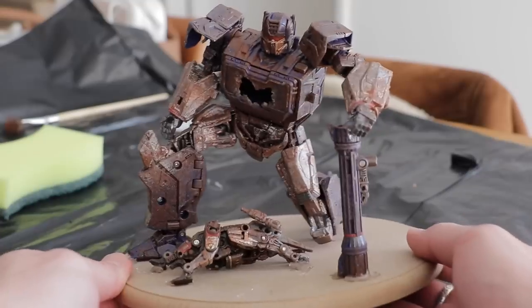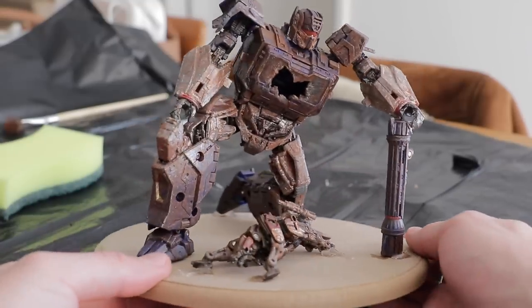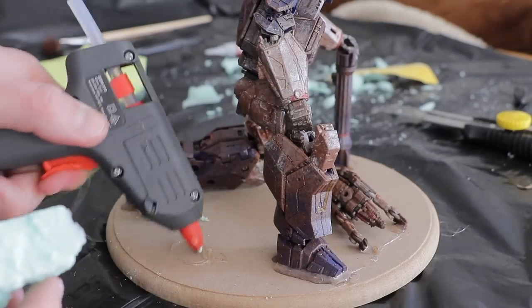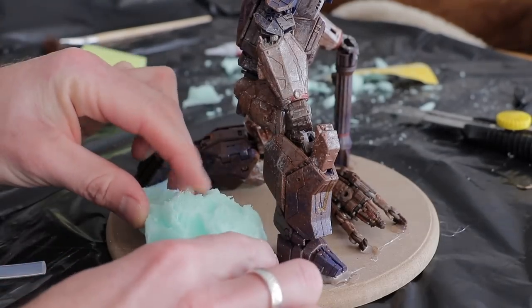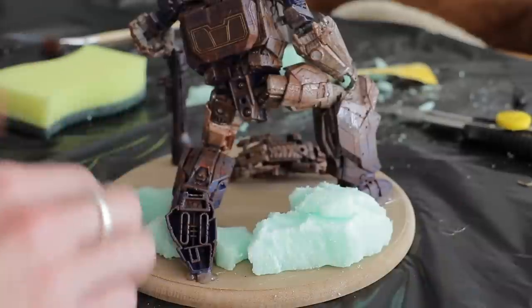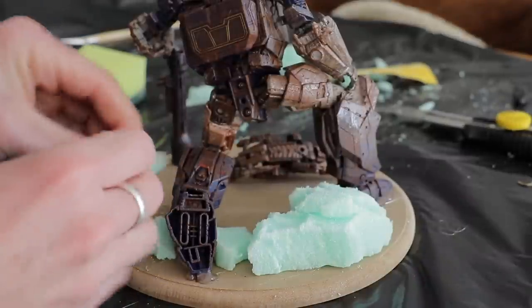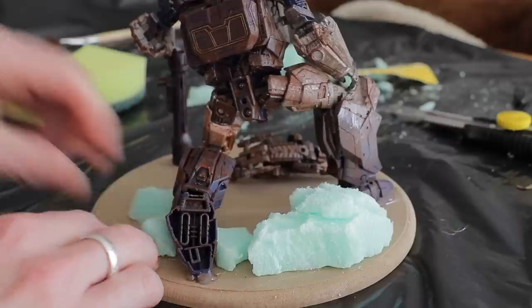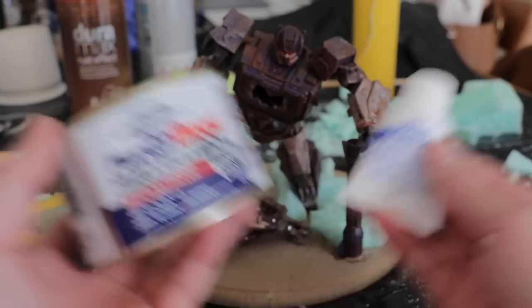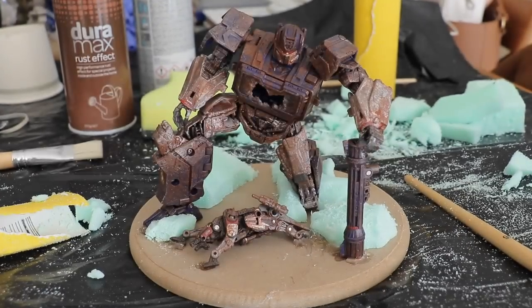I'm grabbing some hot glue to hot glue them in place just to hold them for now. This isn't the final way to keep them in place — that comes later when we use builder's bog to really make sure they are bolted down. To do the sweeping plains and landscape, I'm getting some hobby styrene, which cuts down on using a lot of bog. This essentially forms the guts and bulk of the shapes of the hills and landscape.